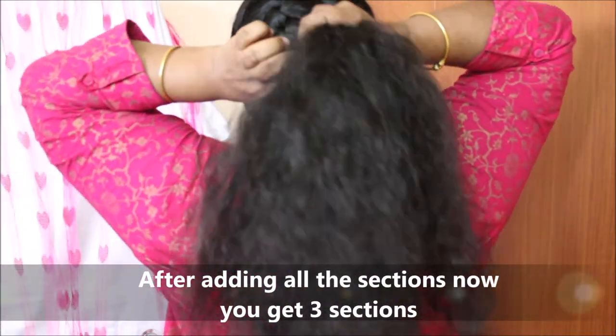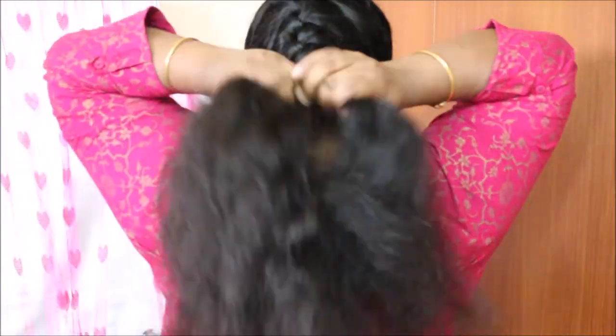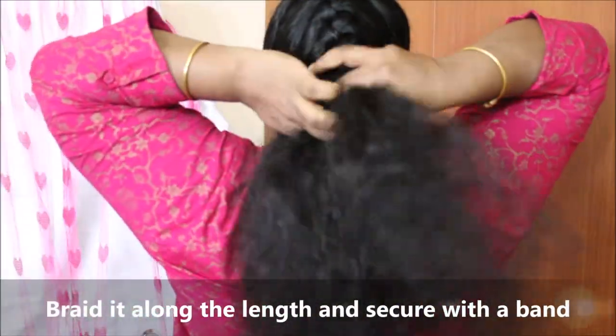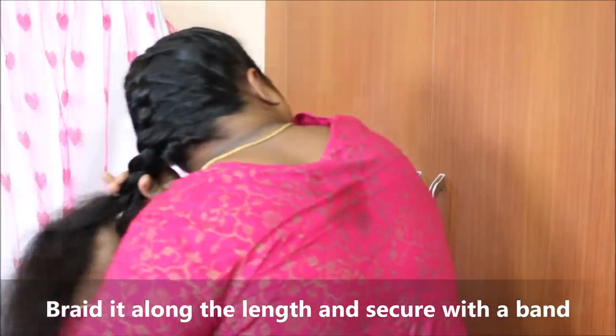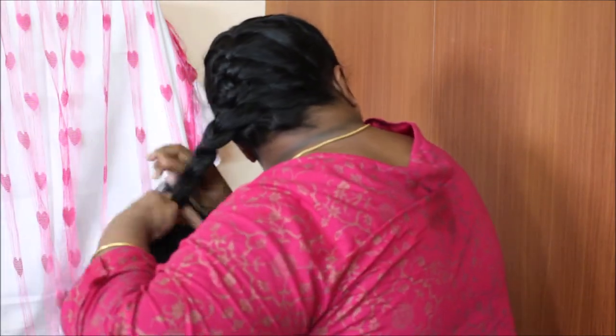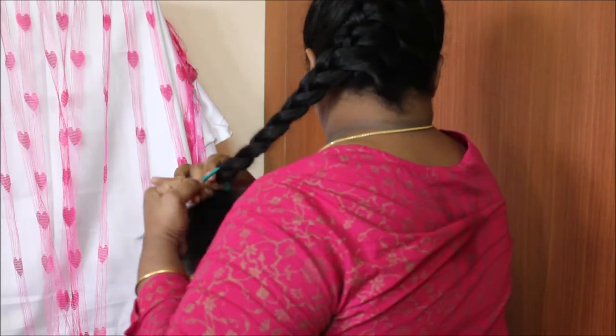For curly hair, you will be able to style it. You can try a French braid — it's super versatile. If you want to go to the office, you can put a French braid. Put a rubber band to secure it.